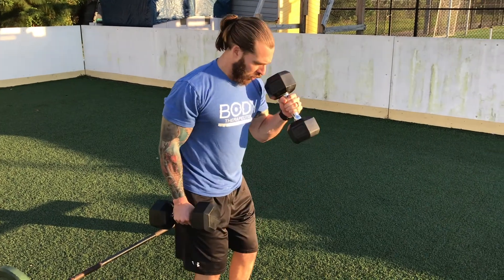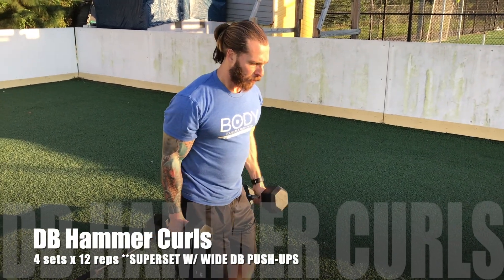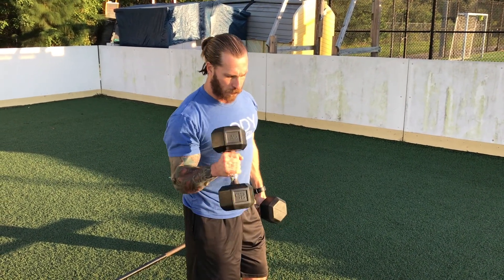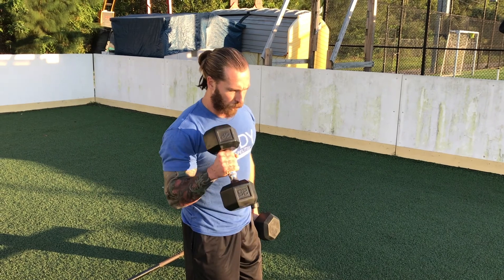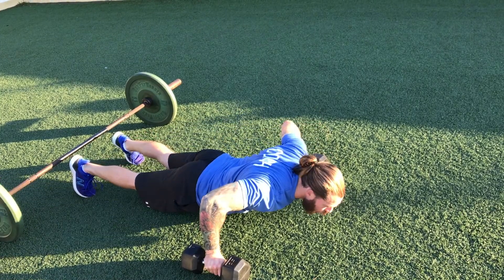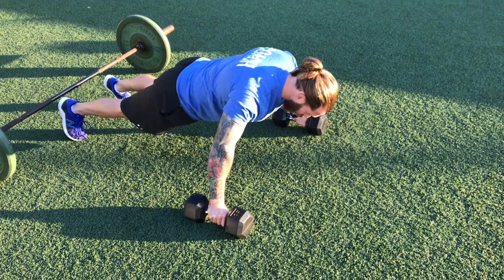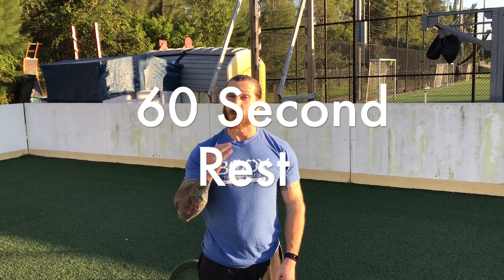From here we're going to go into hammer curls — alternating up and down, 12 reps each. Then we're going to drop down into wide dumbbell push-ups for 15 reps. We're going to repeat that sequence — beginners do 3 sets, intermediate and advanced go 4 sets.